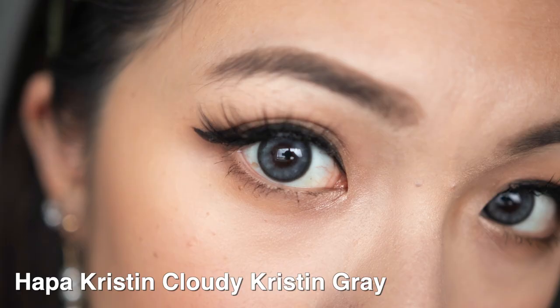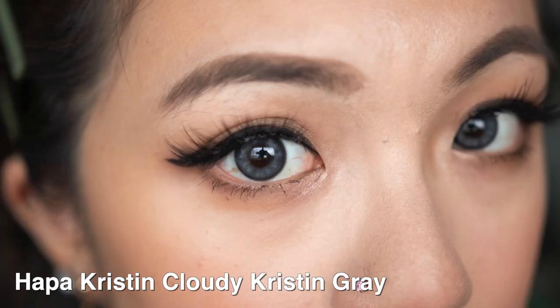For this particular collection it only comes in one color currently, which is gray. The way they describe this particular pattern is that when you look at it close up you can see a few different clouds around your eyes, which is why it's called Cloudy Christine.